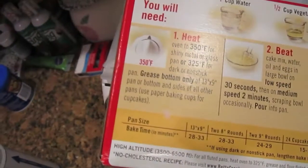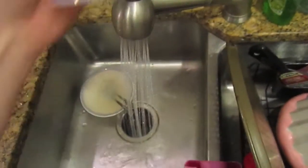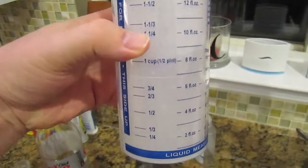So you've got your stuff in there. What's next? You've got the oven that's on, 325, right? You need a cup of water. A cup of water. I'll just kind of see how it goes here. That's about a cup, a little bit more.